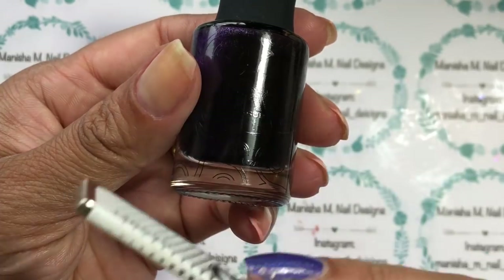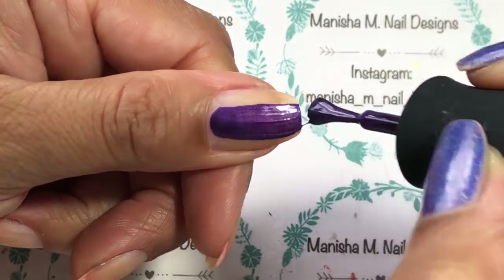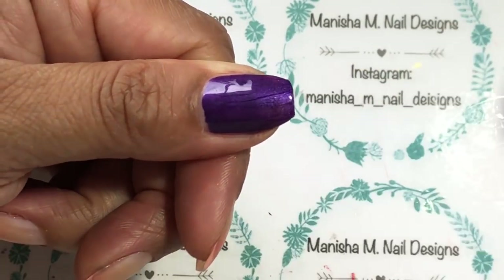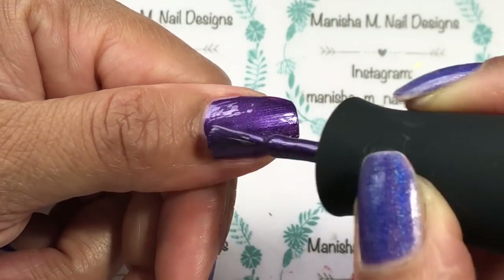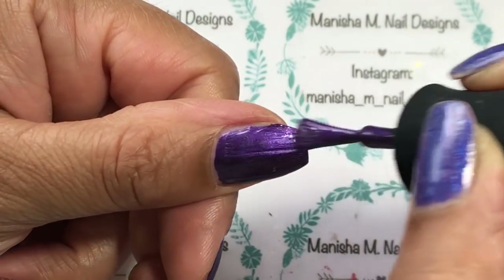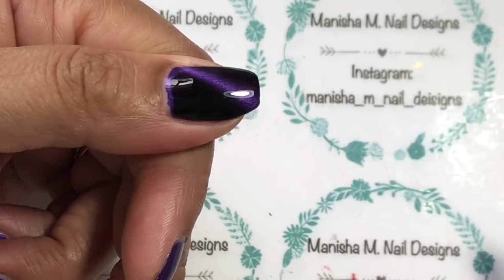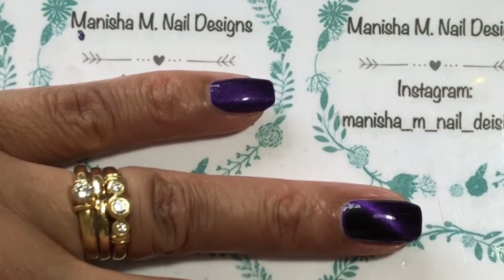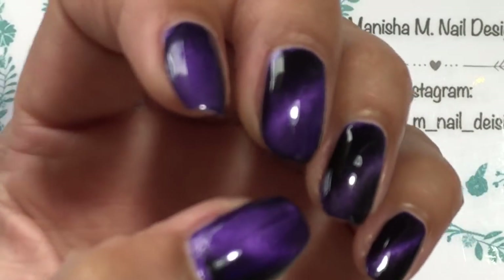I'm going to be doing it on a magnetic base today. This is the magnetic polish I'll be using, so I'm just going to do one coat first. You don't actually use the magnet on the first coat, though you can if you want. I paint the second coat on and then use the magnet, so you'll see how it activates the polish. You've got to do it straight away while the polish is still wet. I'm going to go ahead and do that on all of my nails and let that fully dry before moving on to the next part, which is the stamping.